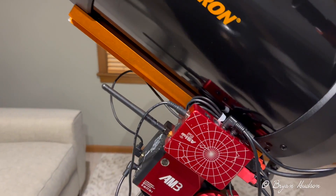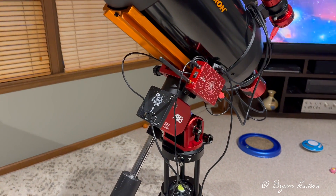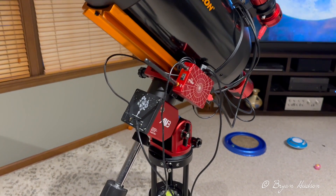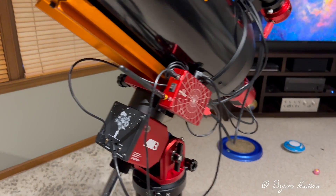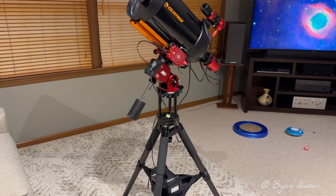I haven't used it yet — I've been testing all the slewing to make sure there's no binding and all the cables are correct and nothing is hitting something else. The tripod is low and wide, which is good.